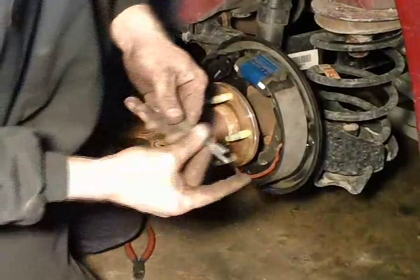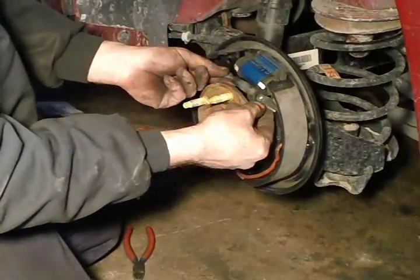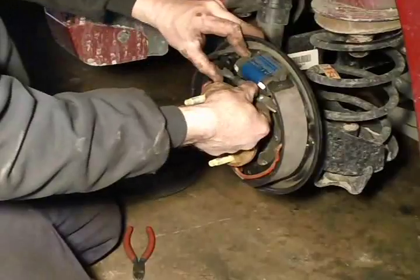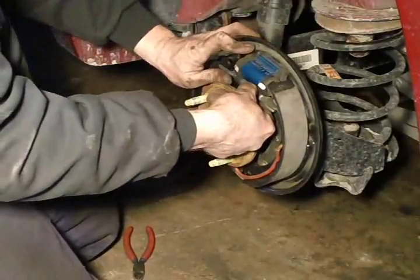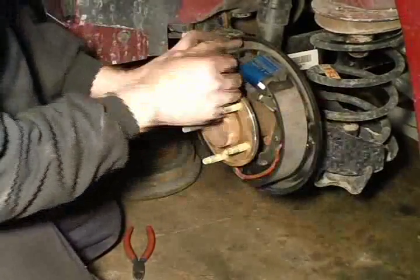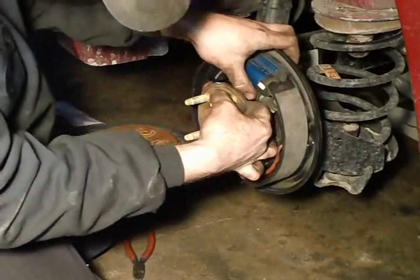Now you see me getting the adjuster all screwed in, taking some of the adjustment out of it — that way the new shoes sit in further so I can slide the drum on. I am reinstalling the adjuster and reseating the shoes, making sure that wheel cylinder is pushed in all the way.